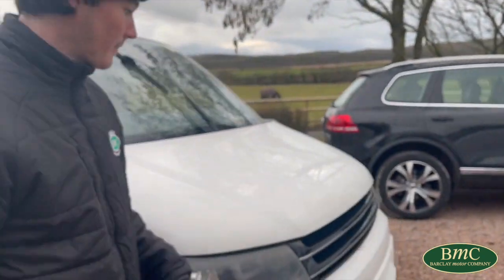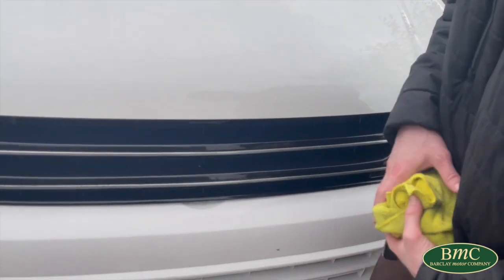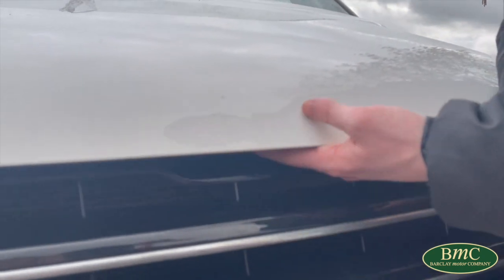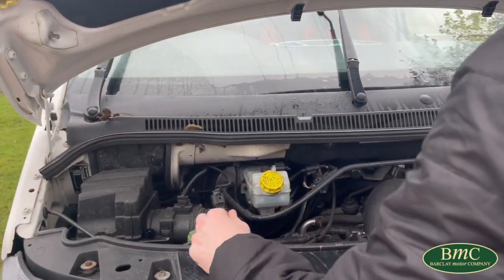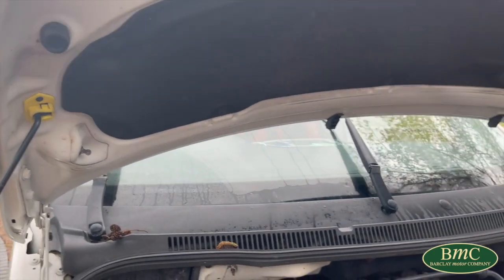Go around — the toggle to lift the bonnet on this car is right in the center in the middle here, and you lift it up towards you. Just pull it up and lift, and then the strop is over here on the left hand side of the car. Just drop it into that hole to keep your bonnet up.